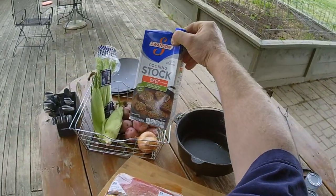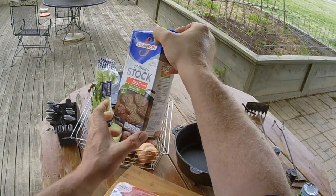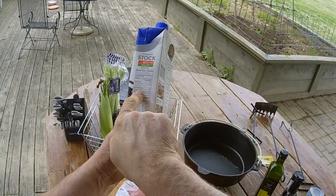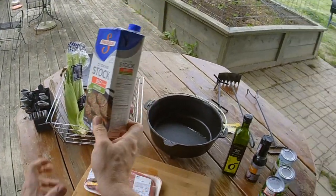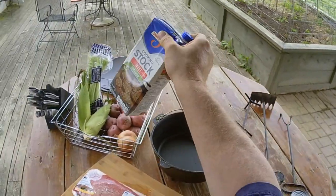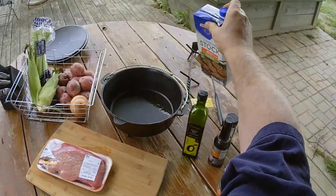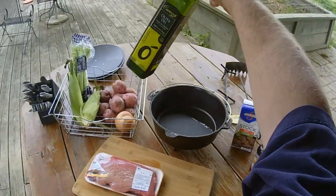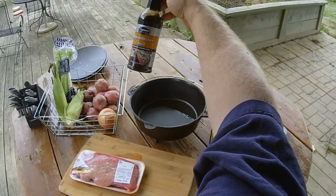We got some unsalted beef stock. Now if you get the low sodium beef stock it actually has more sodium than unsalted, so you've got to be really careful and read the label if you're looking for unsalted. I use unsalted beef stock because I'm going to add other seasonings. We're going to use a little bit of olive oil to sear up our meat, and some Worcestershire sauce.